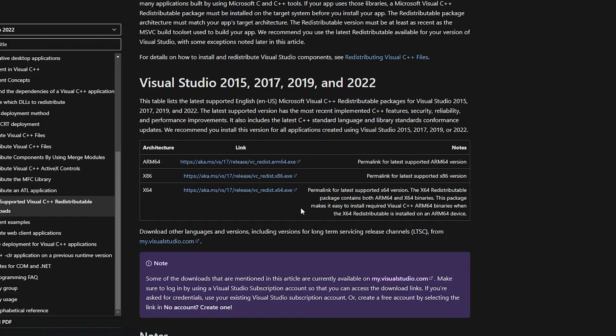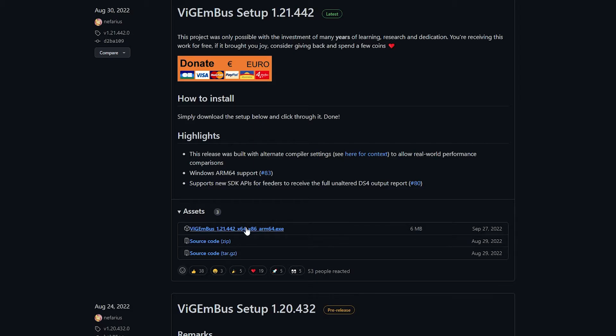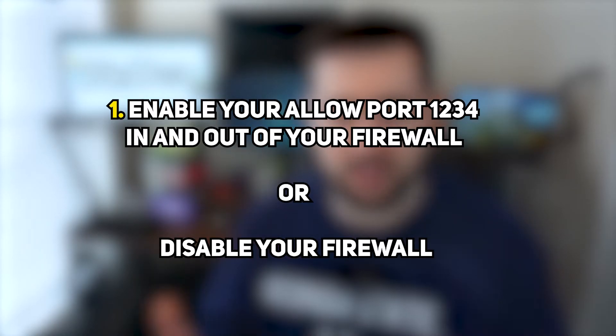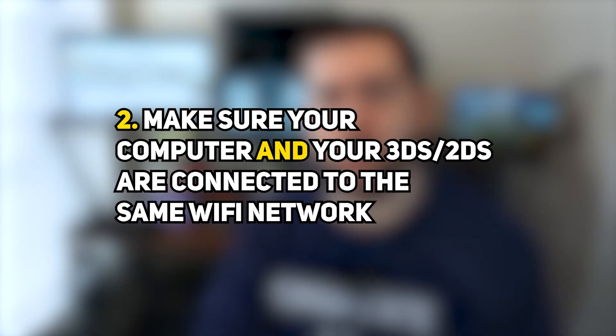First, make sure you have downloaded the following: the latest Visual C++, the Xbox 360 Accessory Software 1.2, and the Virtual Pad Emulation Framework. These are all essential, and the links are in the description. Additionally, make sure you enable the firewall to allow port 1234 in and out, or just disable the firewall when using the software. Also, make sure your devices are connected to the same Wi-Fi network — for example, if your network is split into a regular and a 2.4 GHz band, make sure you use the same one.